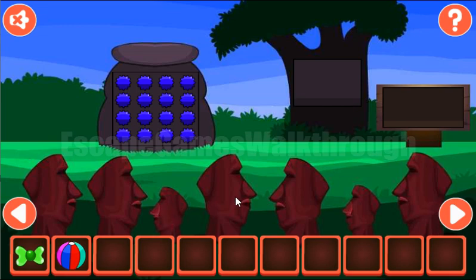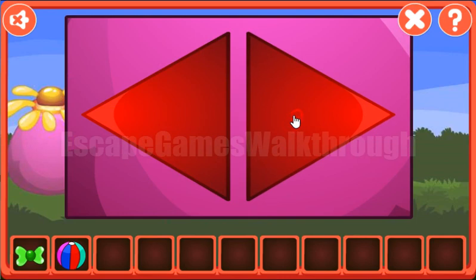We've got the ball. Now let's look at these heads. They look right, right, left, right, left, left, and left. So we have right, right, left, right, left, left, left.